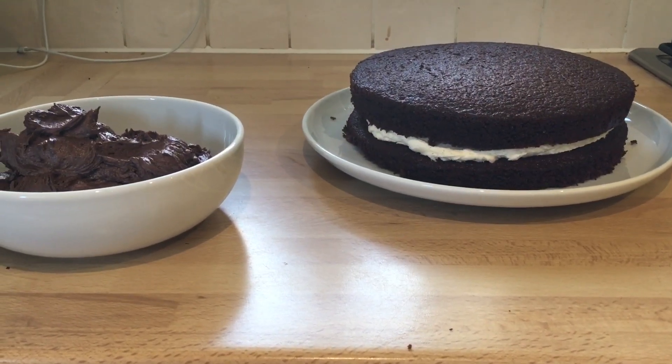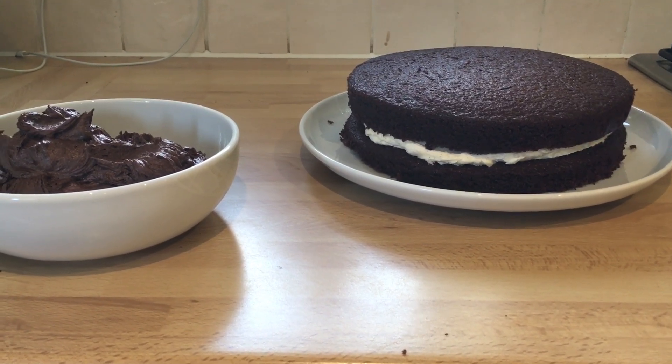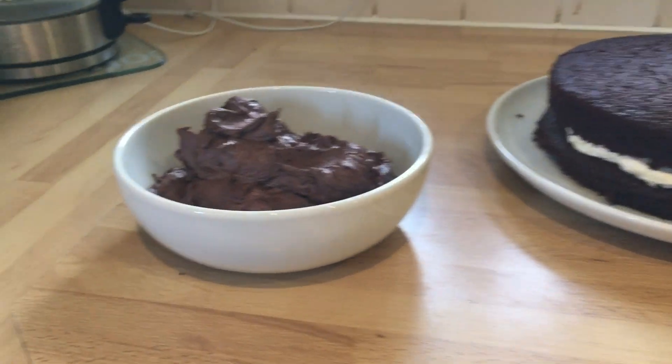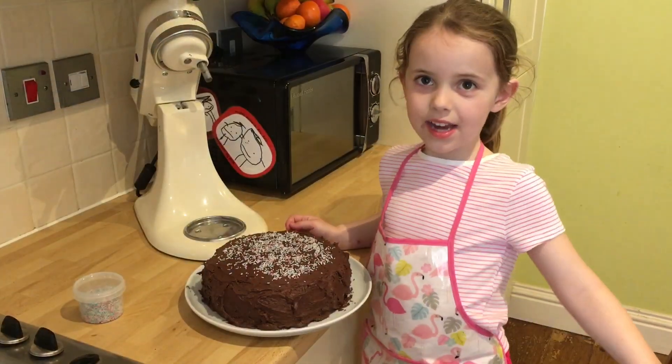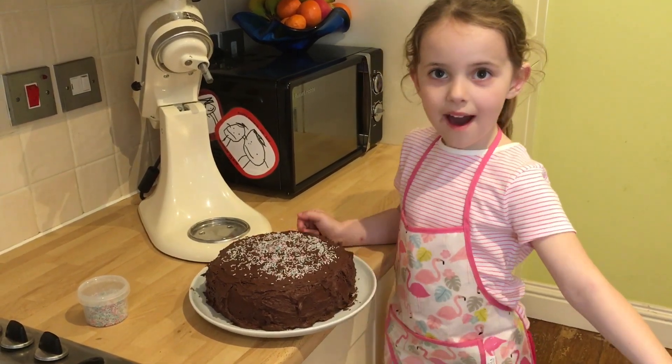We've also made some vanilla buttercream and we've used that to sandwich the 2 parts of our cake together. Now we're going to cover the top and the sides with our chocolate buttercream. We've decorated our cake with sprinkles and now it's ready. Bye!